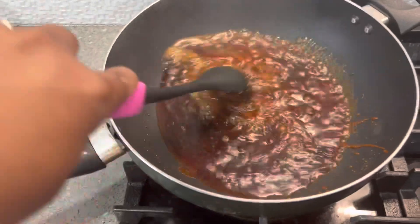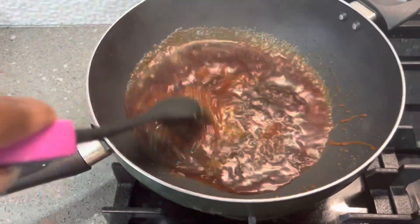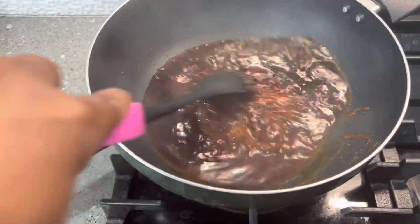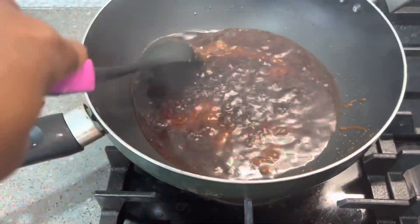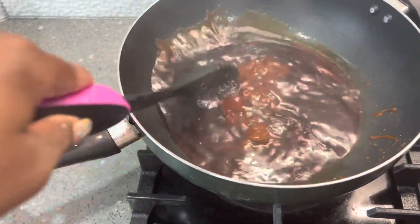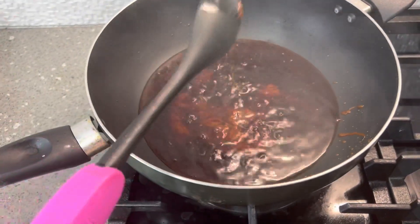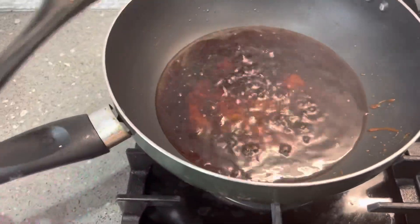Now we've added 1 cup of water and you need to trust the process with this, because you want the sugar solids to dissolve really nicely with the water and make it into a nice smooth caramel. Give it a nice stir and let that cook up for a bit, and you'll see what it looks like once it's all done.